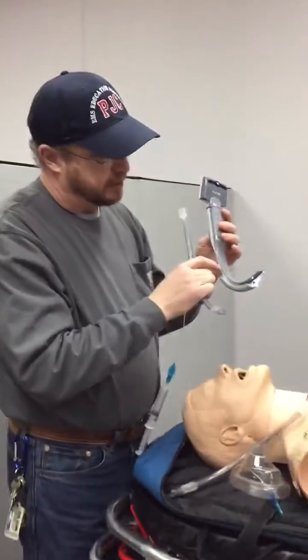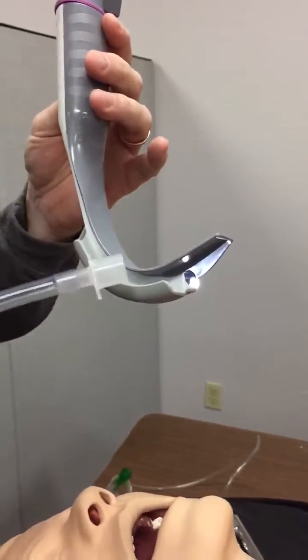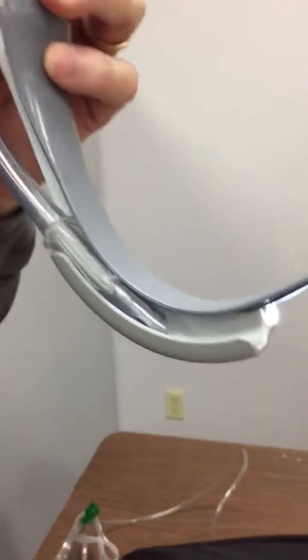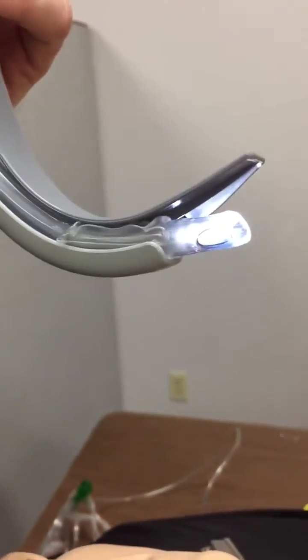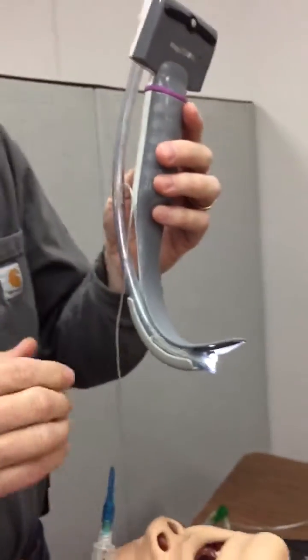This is the channel blade. This blade would be used without a stylet. It is designed to have the tube follow this channel down through here, where it will guide it right into the vocal cords.